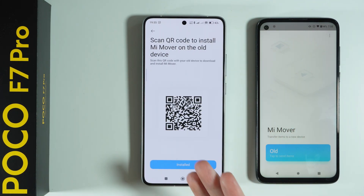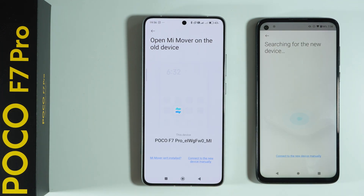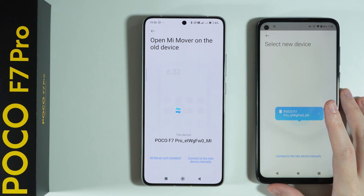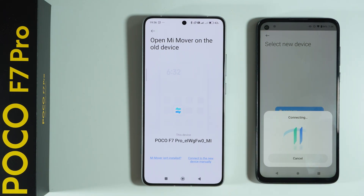We get a QR code that we can use to install the same app, but since we already got it from the Play Store we don't really need to do this. We can simply press install and then press connect on our old device. Now we are searching for devices and should be able to detect our POCO F7 Pro on our old device pretty soon. We can tap over here to make the connection and transfer files.